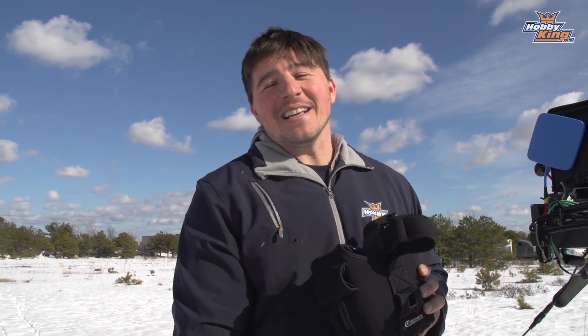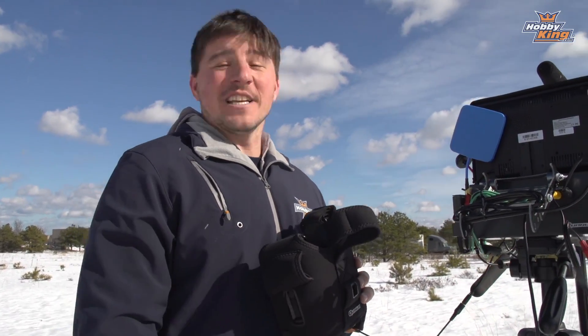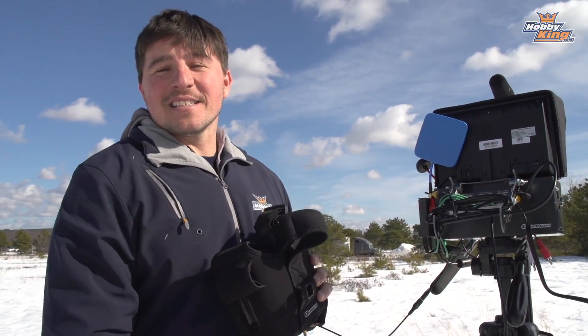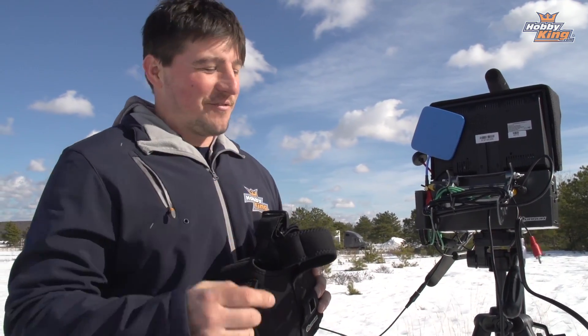That's going to do it for this FPV Basics. We're going to be out here flying all day and will probably bring this unit everywhere we go. Look out for more FPV Basics episodes, more product profiles and videos — subscribe to Hobby King Live and we'll see you real soon.